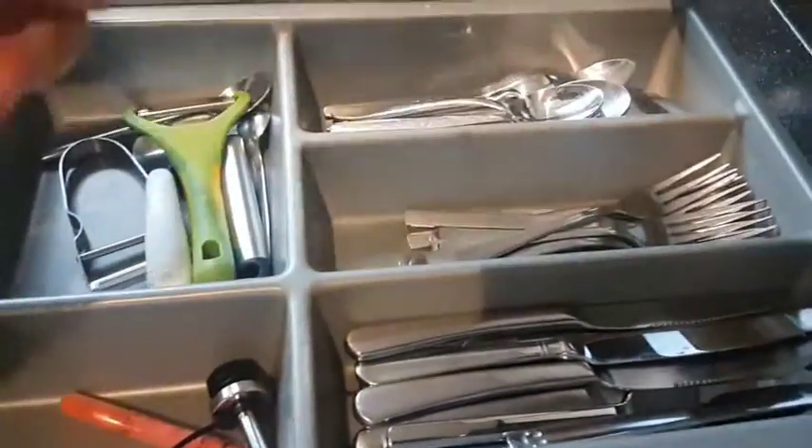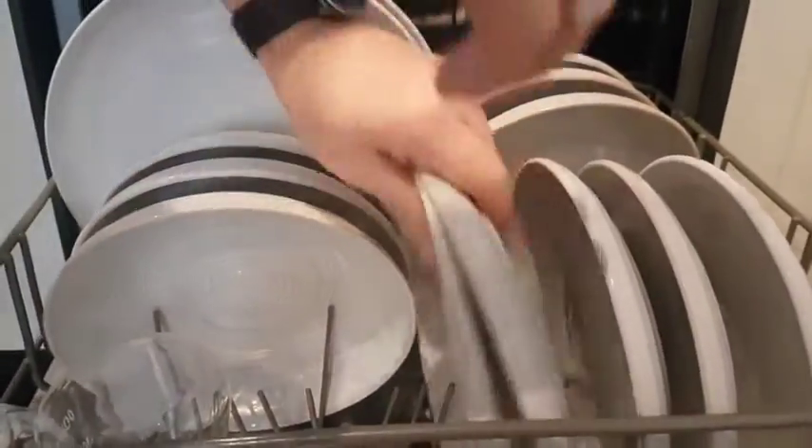All in all, it's a fantastic dishwasher and we are so pleased with it. We are also really pleased with the service from AO.com, who took away our old dishwasher, fitted this one, checked it was working properly, and even took away the rubbish. It was brilliant.